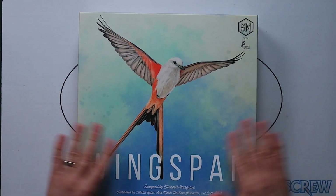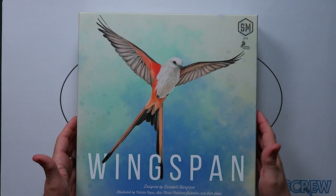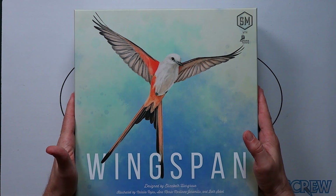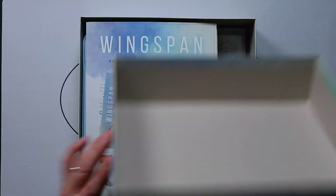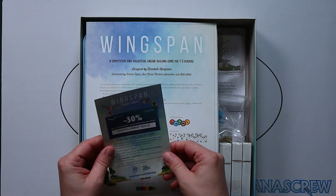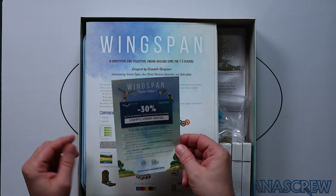Straight away we've got the satin quality finish to expect from a Stonemaier Games box. Inside we've got a little bit of a discount coupon or something.